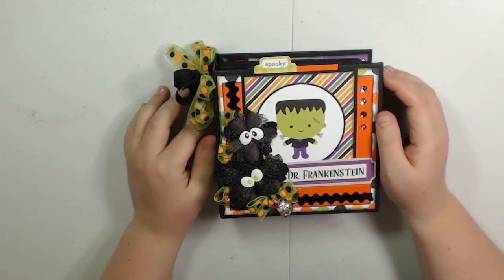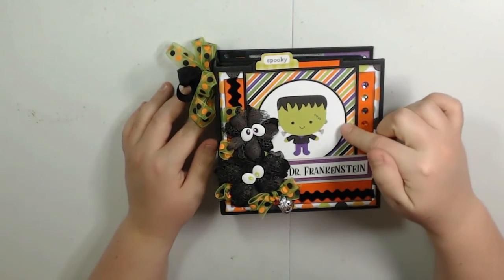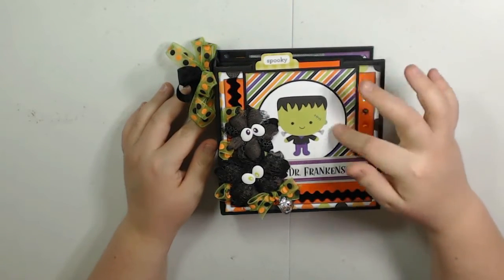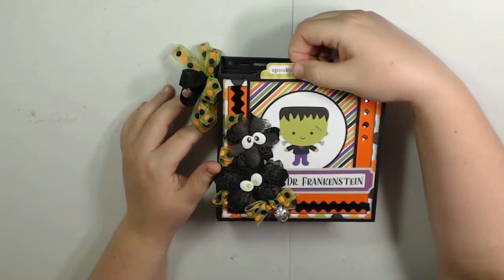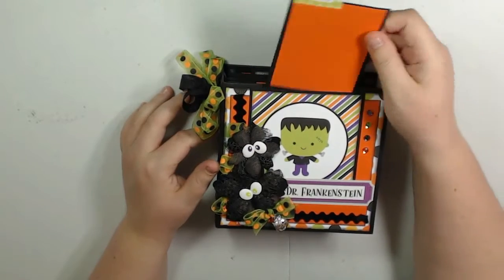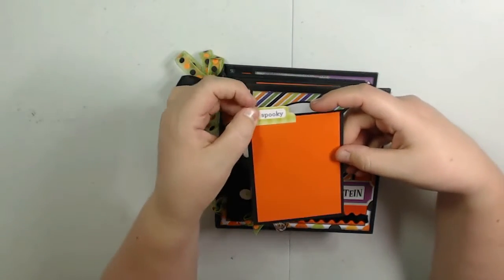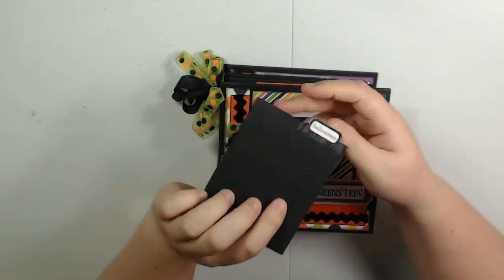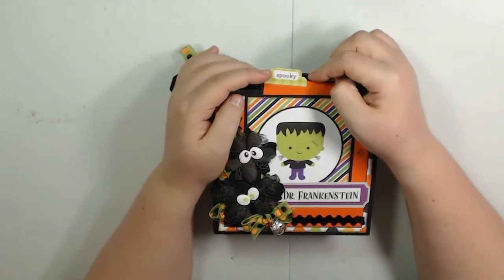They've been sitting in my stash for quite a while. I took a 4x4 cut-apart, mounted it on some cardstock, and made it into a pocket. I just stuck a 3¼x4¼ photo mat in here and added these little tab stickers on the top so they kind of stick out and you can just pull it out.